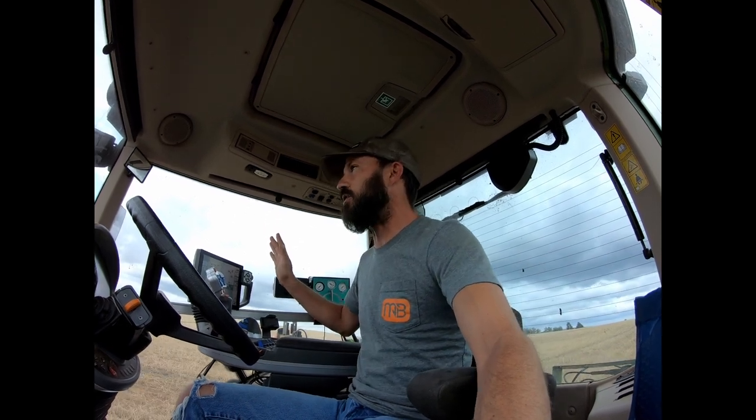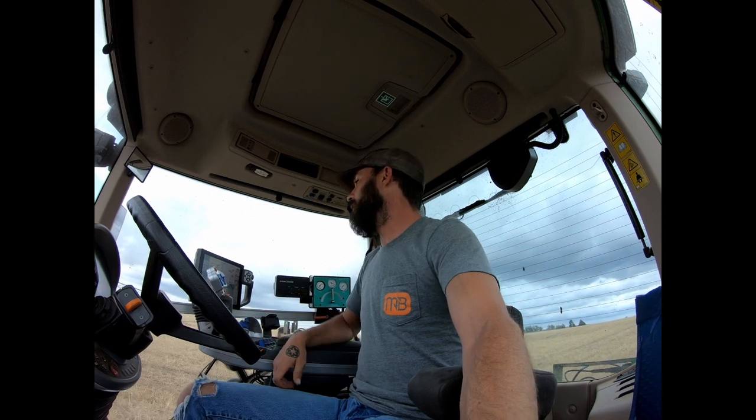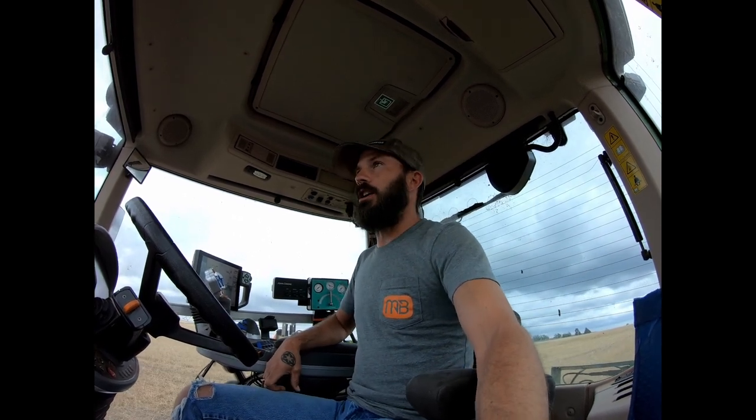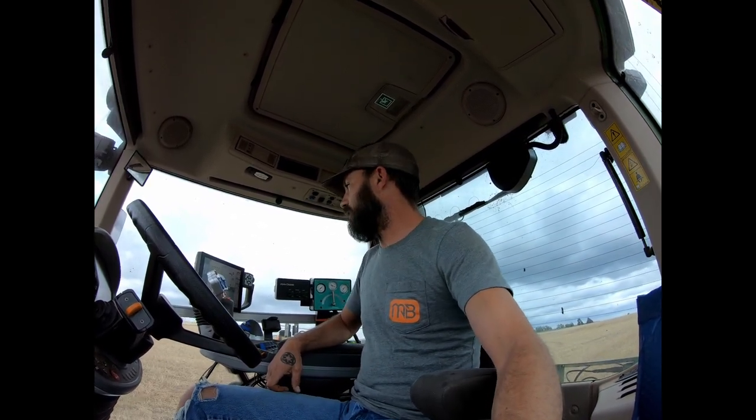Anywho, that is all beside the point — neither here nor there. I guess technically it is here since that's where I am and what I'm doing. But I wanted to go ahead and unbox — or unbag — my May Monster Bass bag, which I just got yesterday. Some of you probably already know. So anyways, without further ado, let's get into the damn thing.